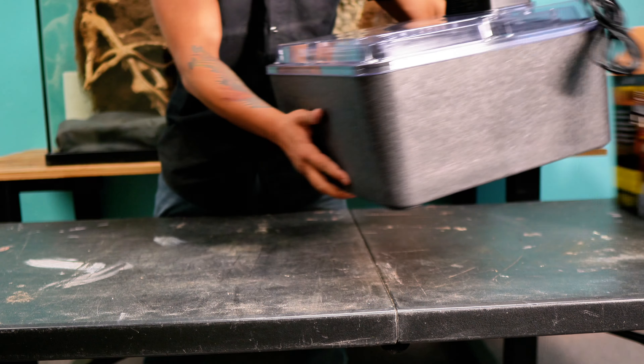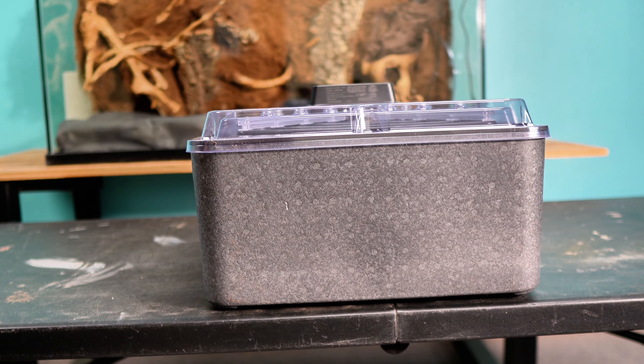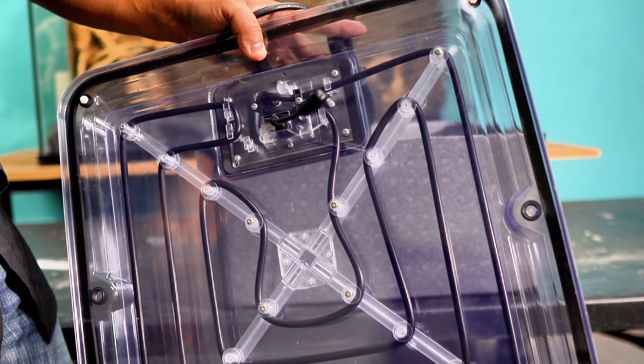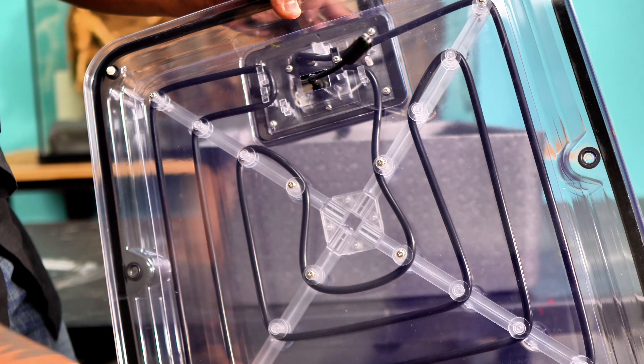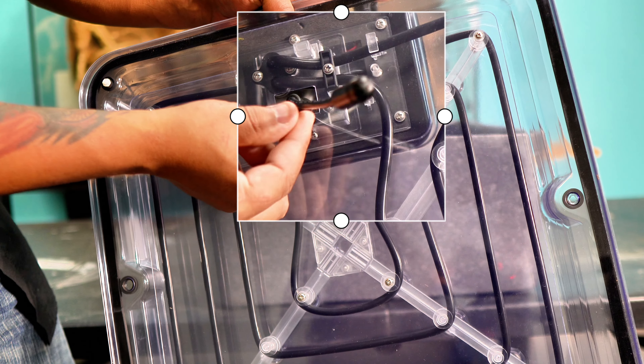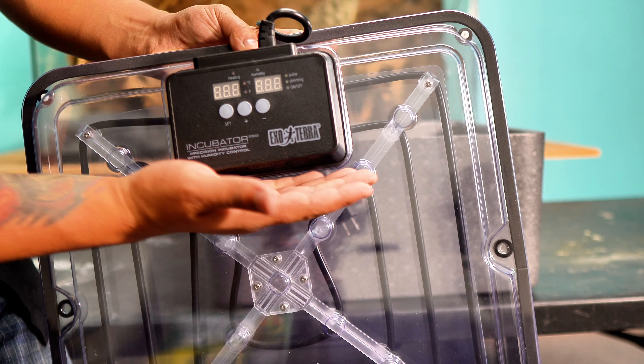There wasn't much to the unboxing — you simply open up the box and take out the incubator. When you look at the lid, you'll see that the heating cables are strategically placed to deliver heat evenly throughout the incubator, and this internal probe will ensure that your temperatures and humidity are on track with what you've programmed your incubator to.